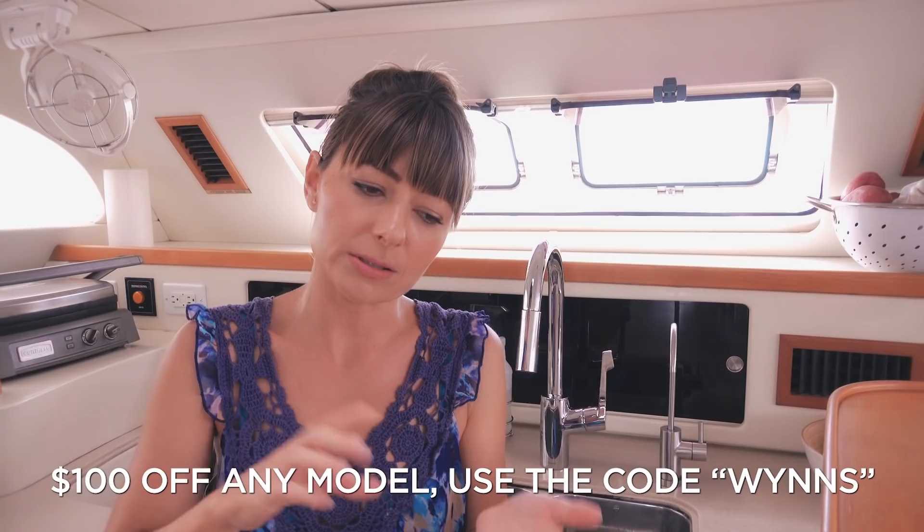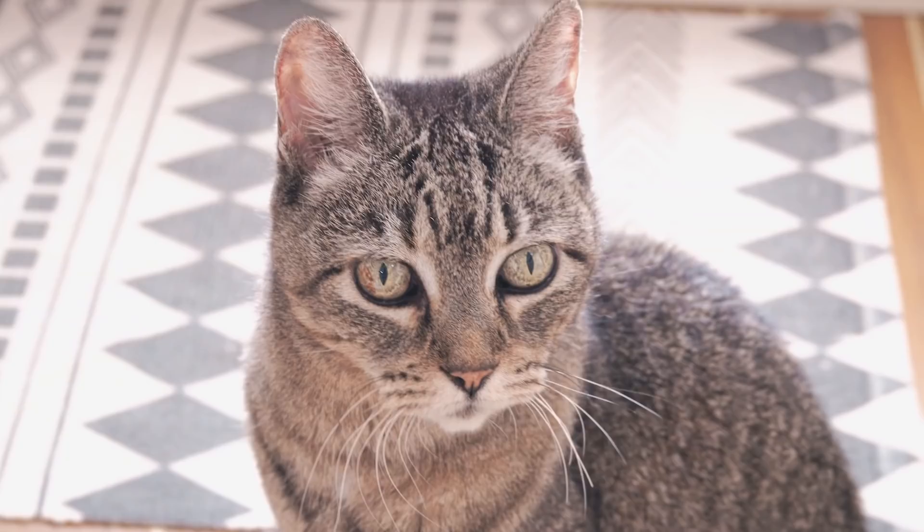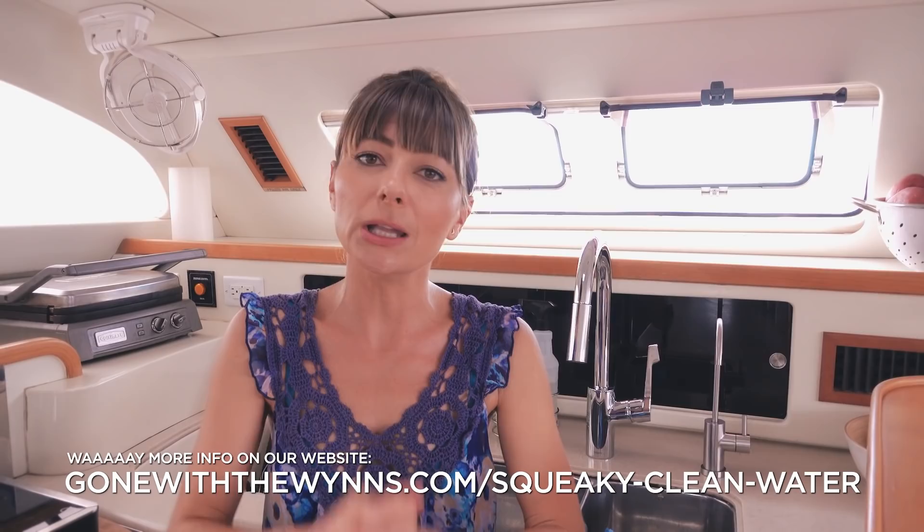If you want an Acuva unit of your own, they did offer up a discount — this is not sponsored — they just offered a hundred bucks off any unit you might want to purchase. You just have to enter the discount code 'WINS' when you're on the checkout portion of their website and it will automatically apply that $100 off. We've covered how we get water, where we get it, how we store it, purify it, filter it. If you've got any comments, questions, or tips and things you've learned over the years yourself, please share them down in the comment box below. Thank you so much for watching — and until next time, stay hydrated!